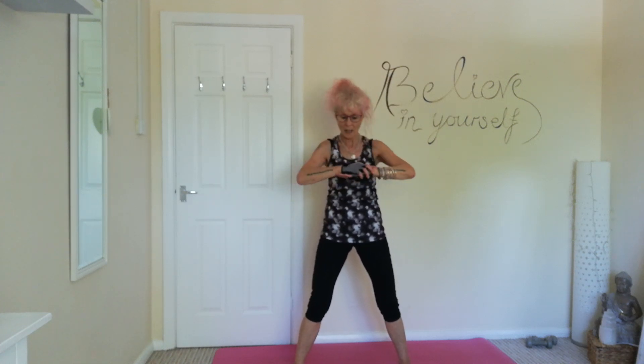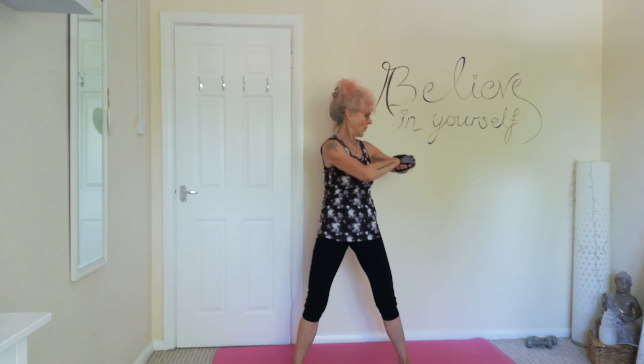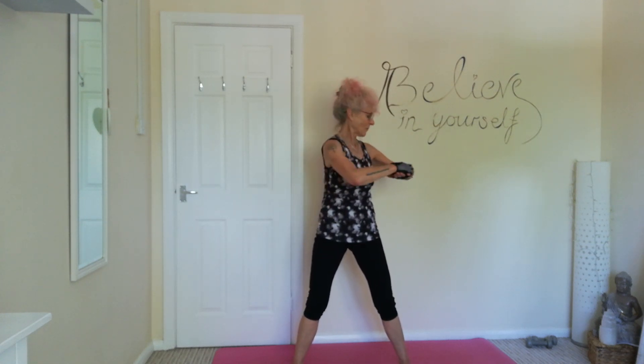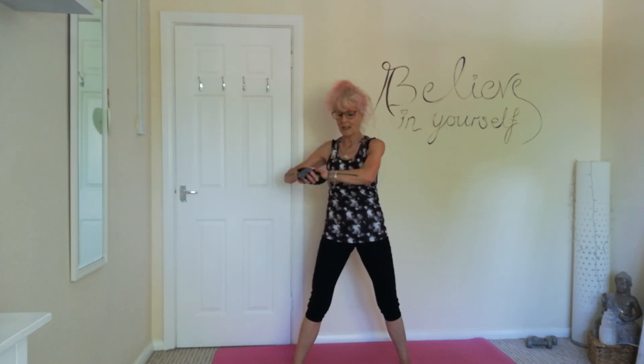Again, we're going to torso twist — one, two, three, four. Tummy's tight. Keeping those hips facing forward — one, two, three, four. Last one — and one, and two.